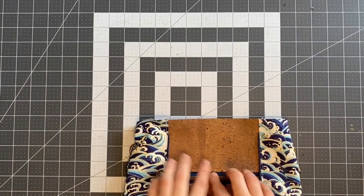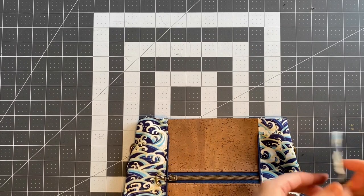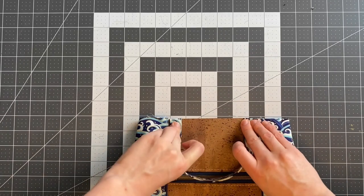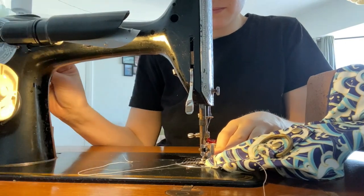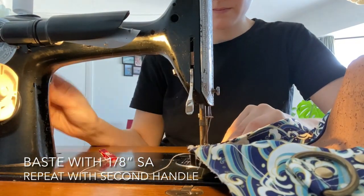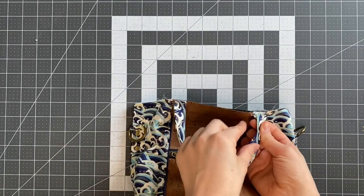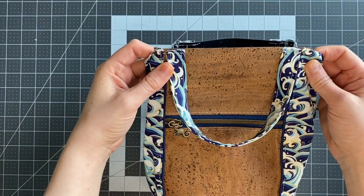On the front and back — so where the zipper panels are — you need to mark the centre and then mark two inches to the right and left of that. Then all you're going to do is clip one of your handles — you want to have the mark on the inside — and we're just going to baste across this handle. Just make sure it's not going to be twisted when it's folded up, then baste that into place and do the exact same thing on the other side. When attaching your handles, make sure that the edge with the seam is on the outside and the neat edge is on the inside — that means when you pull it up later you're going to have the neat edge on the outside.